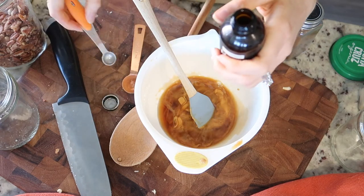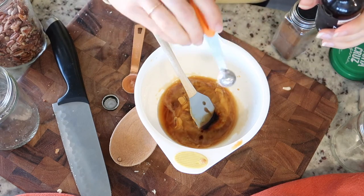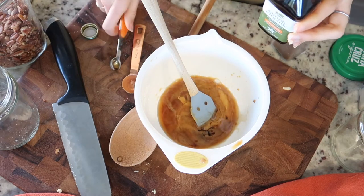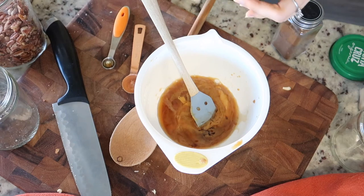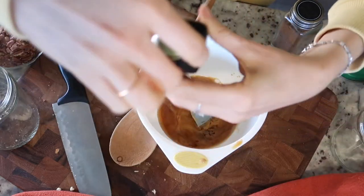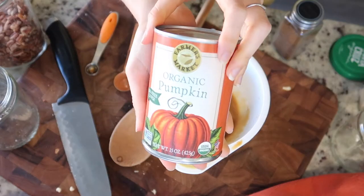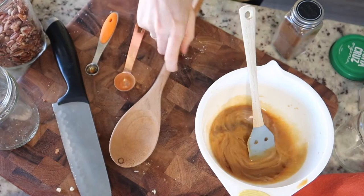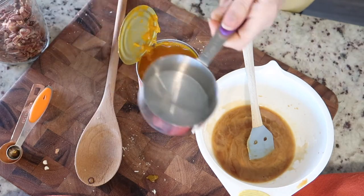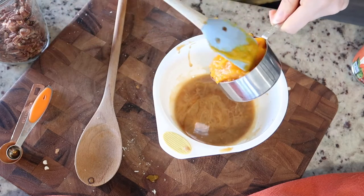I'm going to do just a fourth teaspoon of this maple flavoring. Then a teaspoon and a half of vanilla extract, or you can do a little bit of maple too. And our pumpkin of course — I'm going to do a half cup of pumpkin. By the way, I have no recipe here, I'm just throwing stuff in.